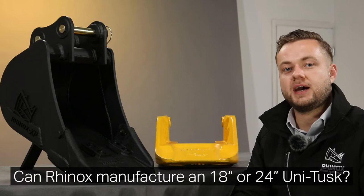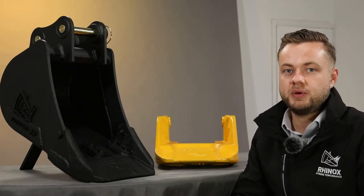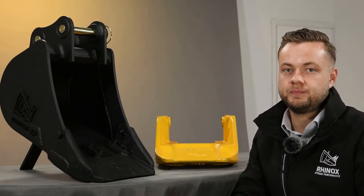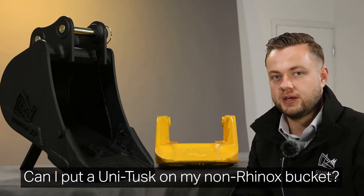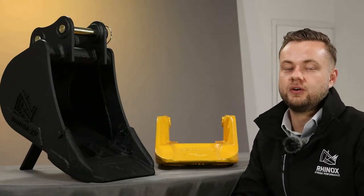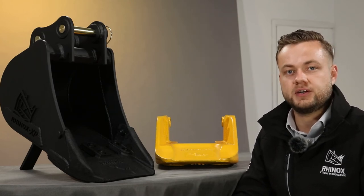The other size we often get asked for is either the 18 or the 24 inch wide Unitusk. Basically, this would be too heavy for a 1.5 tonne or a 3 tonne machine. We also get asked a lot whether these bucket blade systems would actually fit on any other manufacturer's buckets. In short, no. This tusk is designed only to fit onto a Rhinox bucket, so we cannot guarantee it would fit on any other manufacturers.